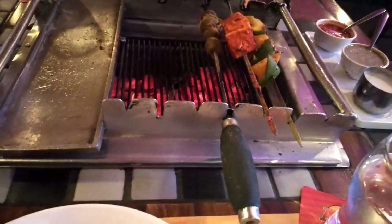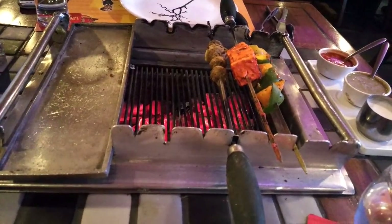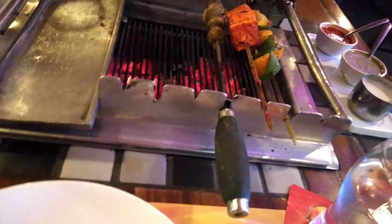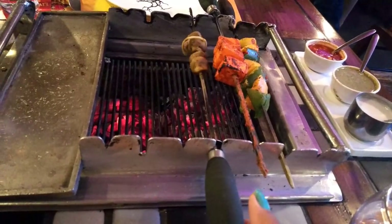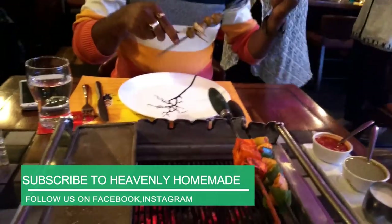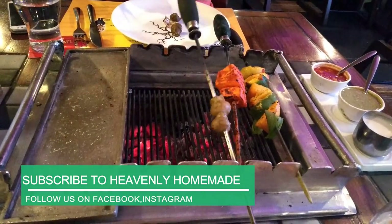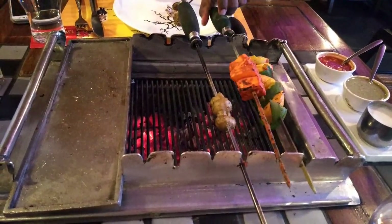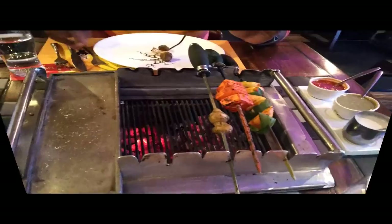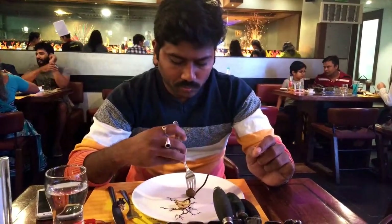We will put the spoon and the fork. We will put the paneer and the mushrooms in the pan, then the vegetables. We have to cut it a little bit and try it.